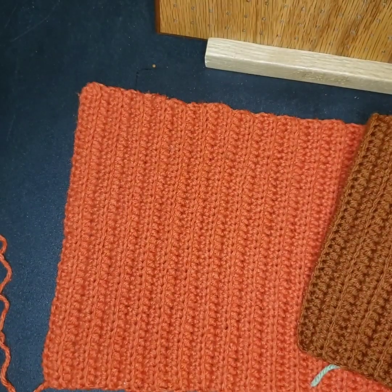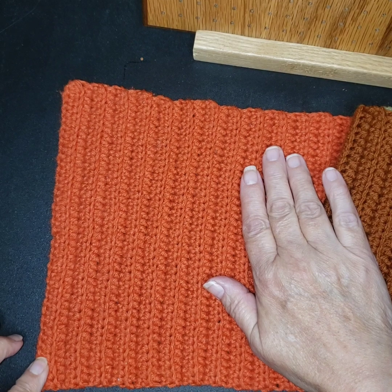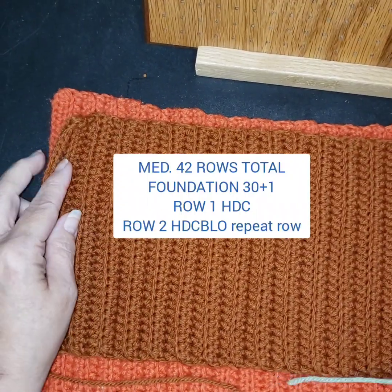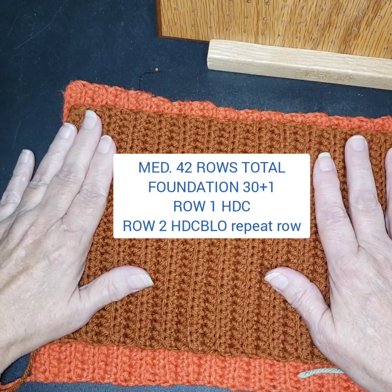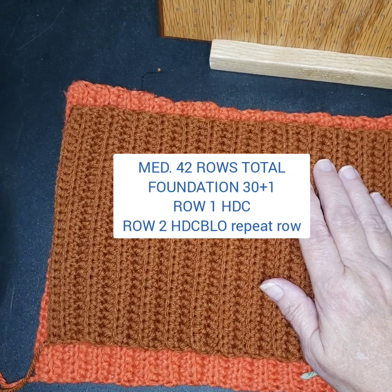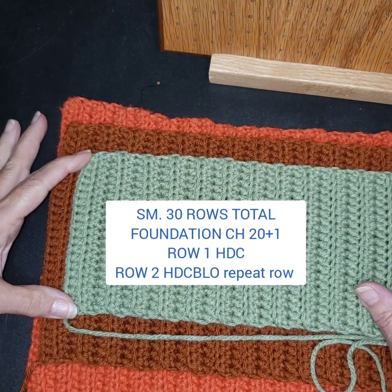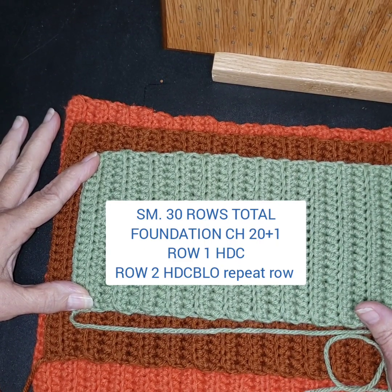For my bottom pumpkin I crocheted 40 plus 1 for my foundation row, one row of half double crochet, then everything's half double crochet back loop only — 54 rows. The medium one uses a more brown yarn, foundation chained 30 plus 1, with the same stitch, and has 42 rows. The small pumpkin is 20, same stitch, and I have 30 rows.